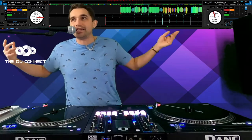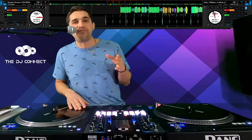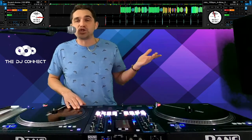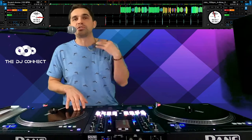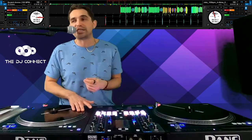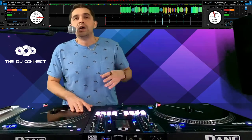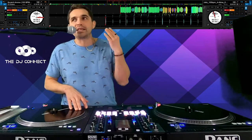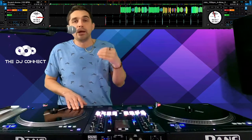We're just going to hop into this. I'm just about to start my scratch practice for the day, so I figured why not hop on here and show you guys how I practice scratching. If you just hop on and start freestyling, doing whatever you want, you're probably not going to do too well — because that's not what you need to do. You need to be practicing properly.